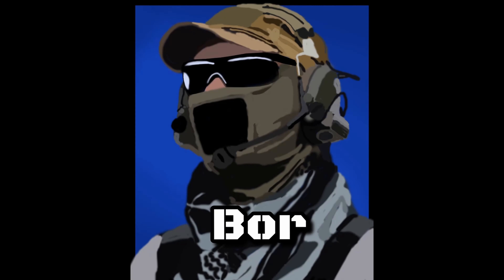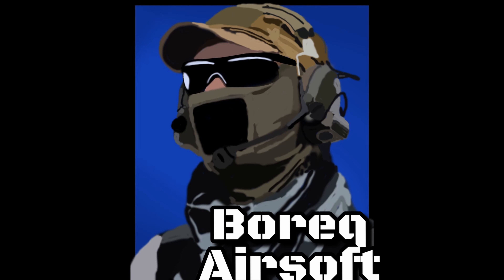Hi everyone, this is Borek. Today we will talk about Impact Mini Reflex Sight from Firefield.